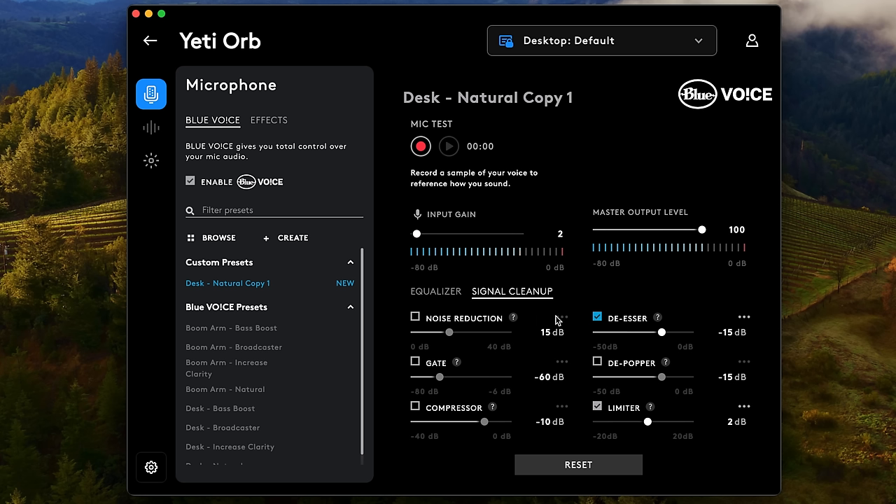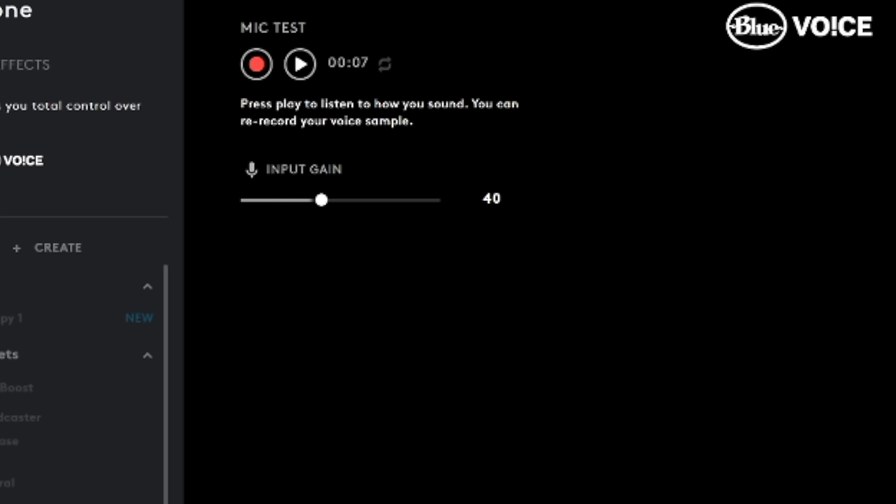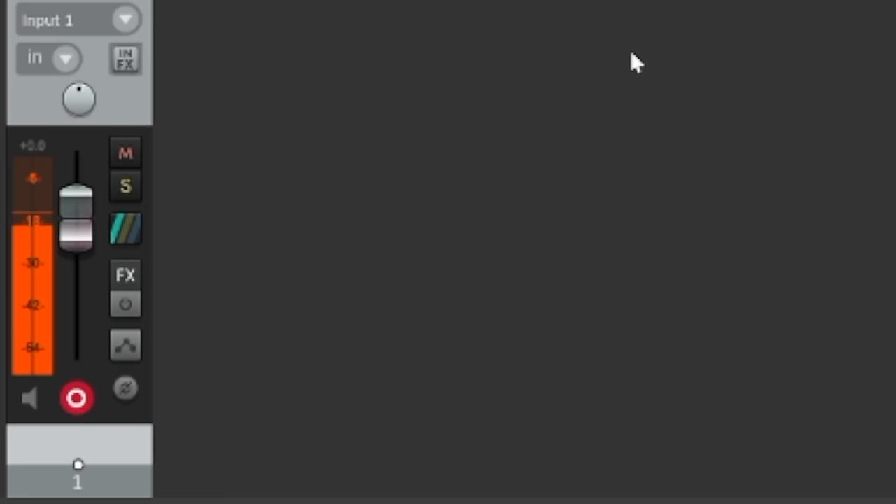That's just a brief overview — full walkthrough and tutorial on Podcastage too. Just to show you how the gain staging works on Windows: Blue Voice is off and my input gain is set at 40%, and if we look at the meters we're peaking between -18 and -12 dB. So the gain staging on Windows seems to be significantly better and much more appropriate.